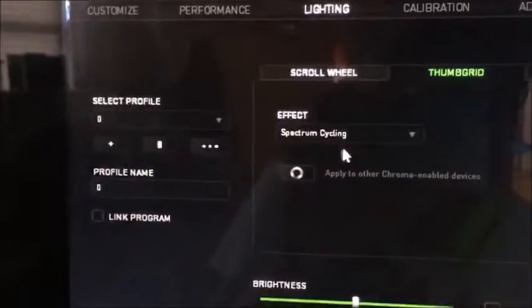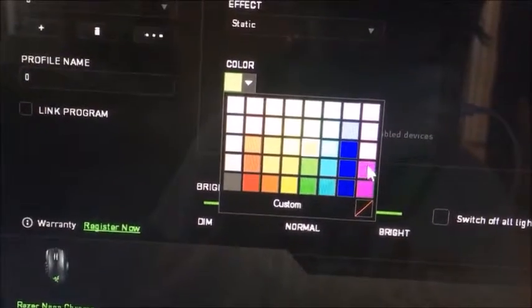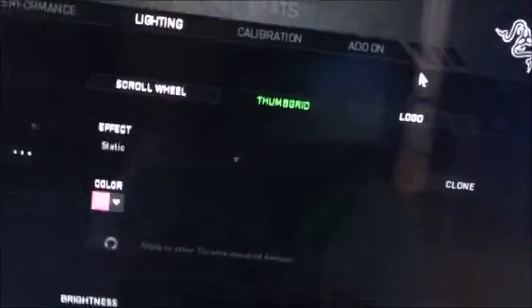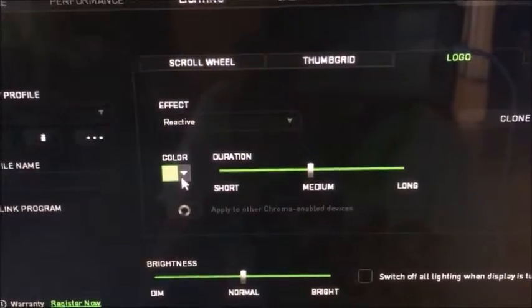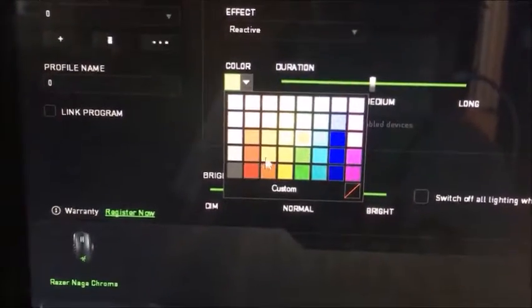You can pretty much program whatever you want on this. You can go to the thumb grid which is the pad — we can go to Static, we can keep it to like a hot pink. See, that's purple — we want a hot pink. So now look at that: that's the pink, that's the breathing, and this is the logo that just stays and changes. And if I want to change the logo, you click Logo, you click whatever one you want — I'll try Radioactive, I don't really know what it does, but let's do it in yellow. Let's see what happens.